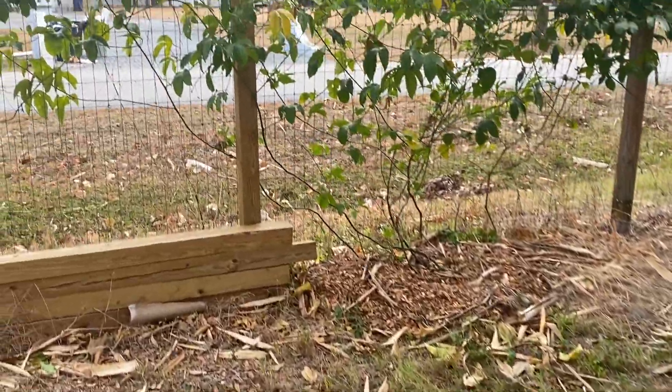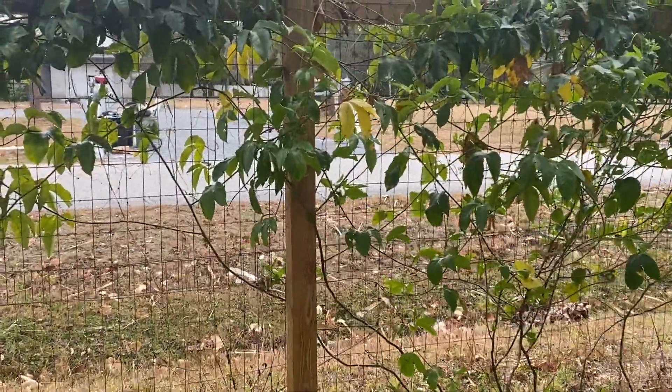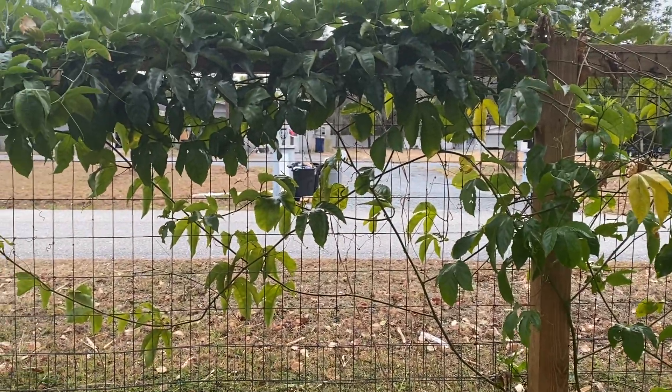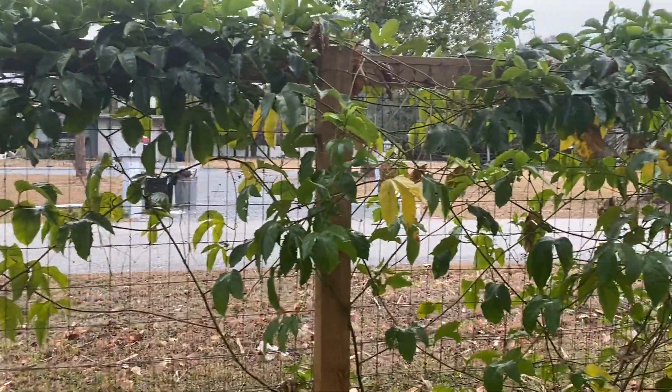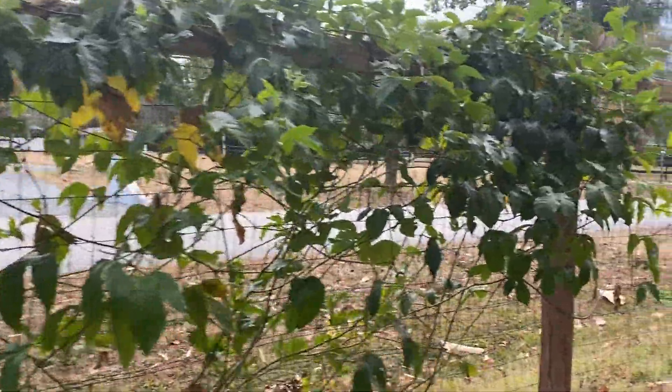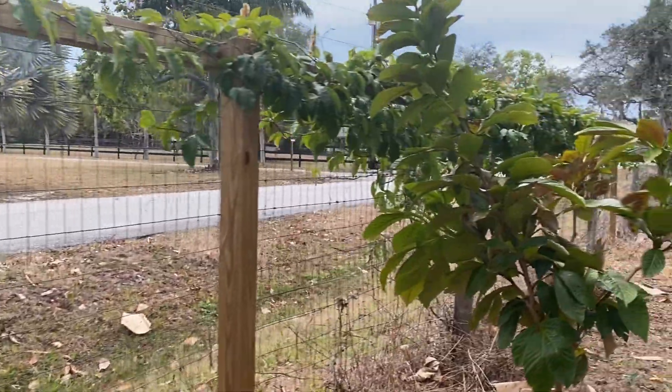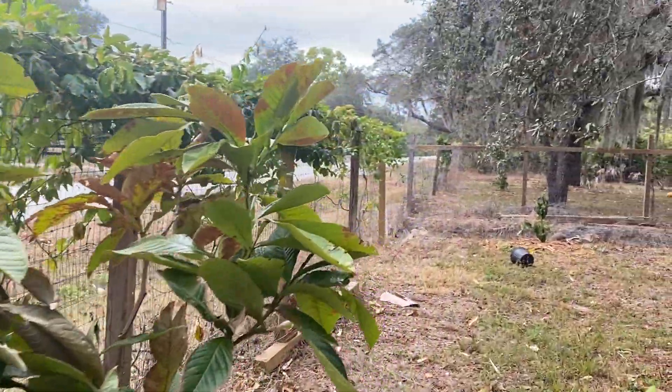The passion vines — these are all Passiflora edulis. The ones I have on just metal fencing seem to do the worst. The ones with the top bar of wood did not do as bad. So I think if they were all on wood, maybe it wouldn't be as bad.